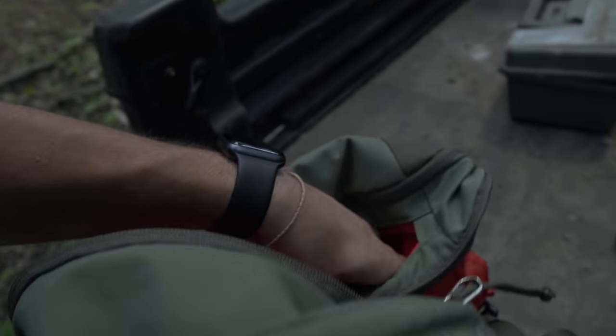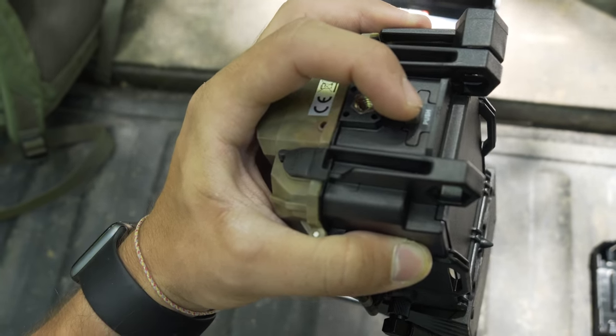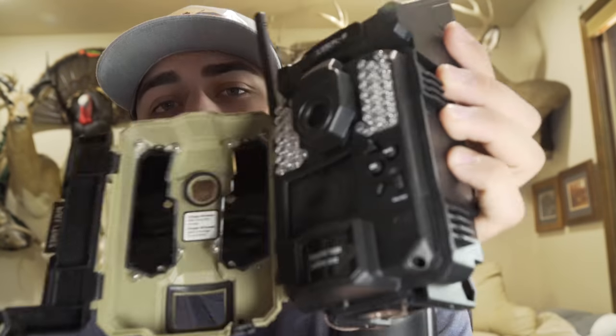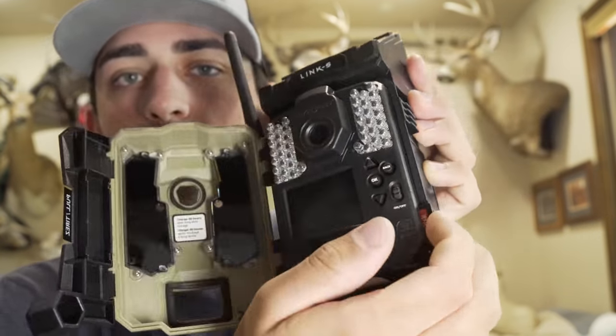We still have this to open, and some instructions that I probably won't read. Luckily I grabbed the batteries beforehand. Check out how cool the battery compartment is to open — that's just so nice. I just realized I don't have a memory card, so let's pause. Welcome back — exciting news, I have an SD card now.